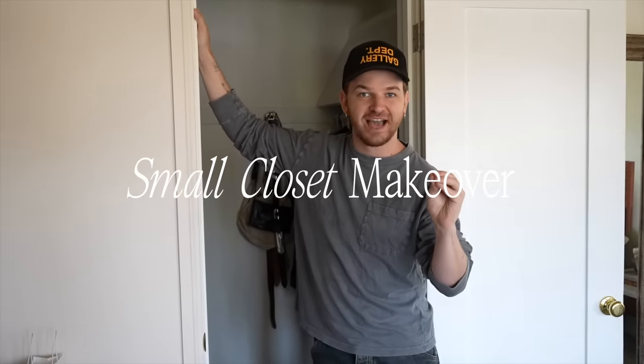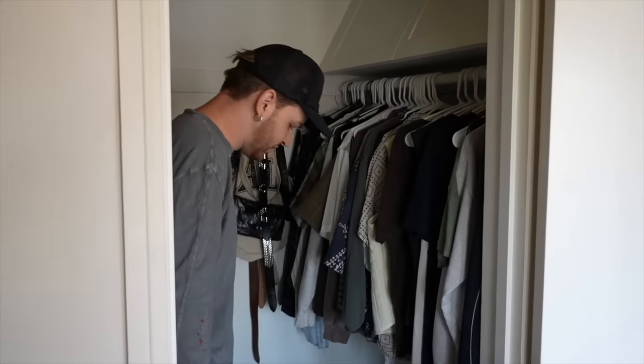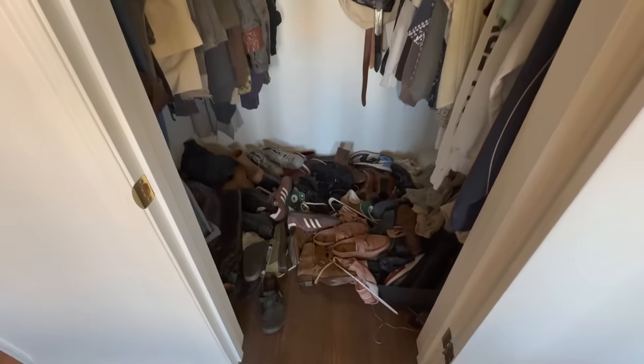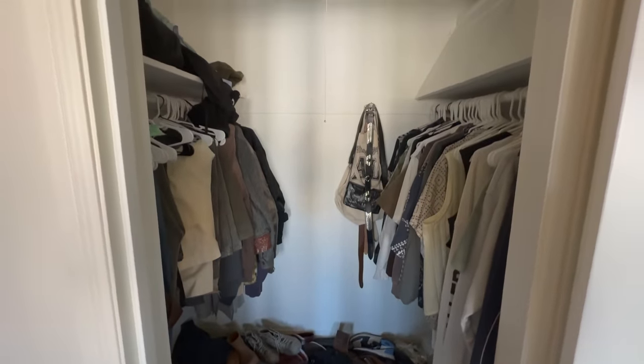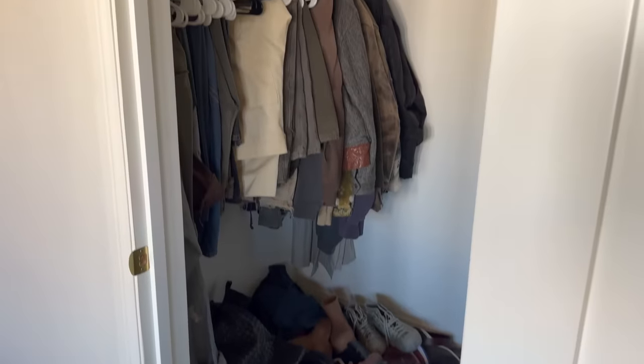We are about to enter a room that I don't think I've ever shown you at my house. It's actually my closet right here. I just almost tripped because look at all of this on the floor. These are all my shoes down here. Clothes are up here on this side, and we have some clothes over on this side.